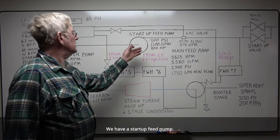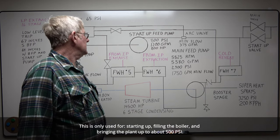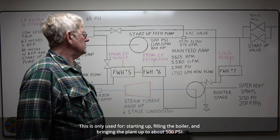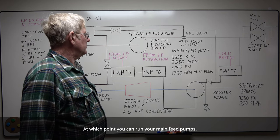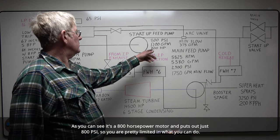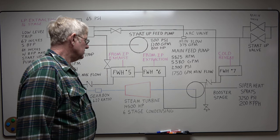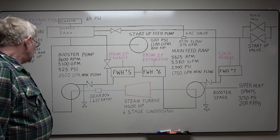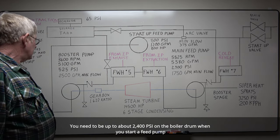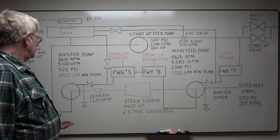We have a startup feed pump. This is only used for starting up, filling the boiler and bringing the plant up to about 500 psi, at which point you can run your main feed pumps. As you can see, it's an 800 horsepower motor, but it's just 800 psi, so you're pretty limited in what you can do. You need to be up to about 2400 psi on the boiler drum when you start a feed pump at range.